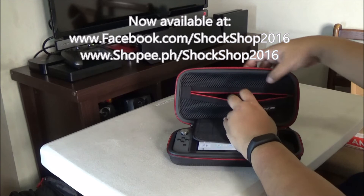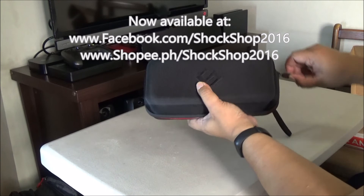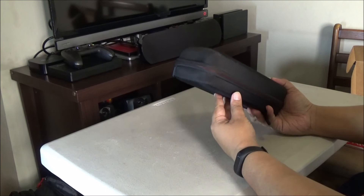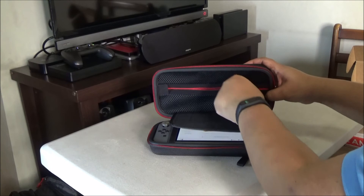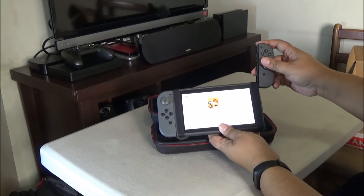Let me just test that out — I'm going to try to put the Joy-Con inside and then close the case. And that was easy. So this can hold four Joy-Cons, maybe more. I'm not sure if it's big enough to hold the Pro Controller, but it can hold Joy-Cons and extra cables and chargers.